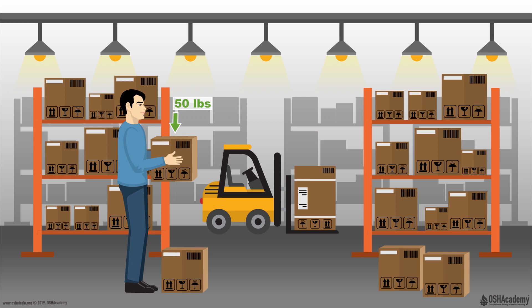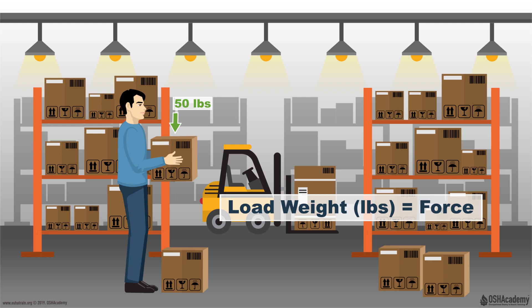it's important to remember that weight is really a measure of gravitational force. So as we're talking through this example, remember that we're really talking all about forces. Even though we're describing something using weight, such as pounds, we're really thinking about this in terms of force.